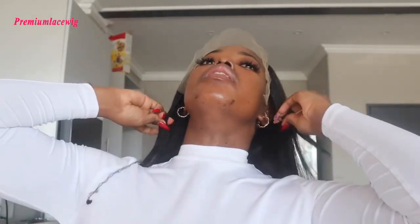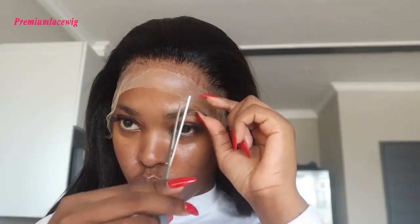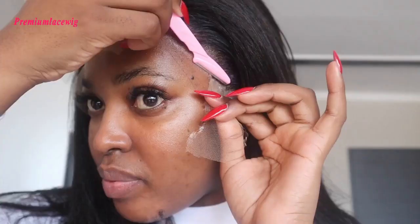Making sure the lace is set and glued properly. I'm putting on my lace band right now just to make sure the lace is not lifting — give it time. Now I'm just cutting off the excess lace and using my tweezers to remove it.